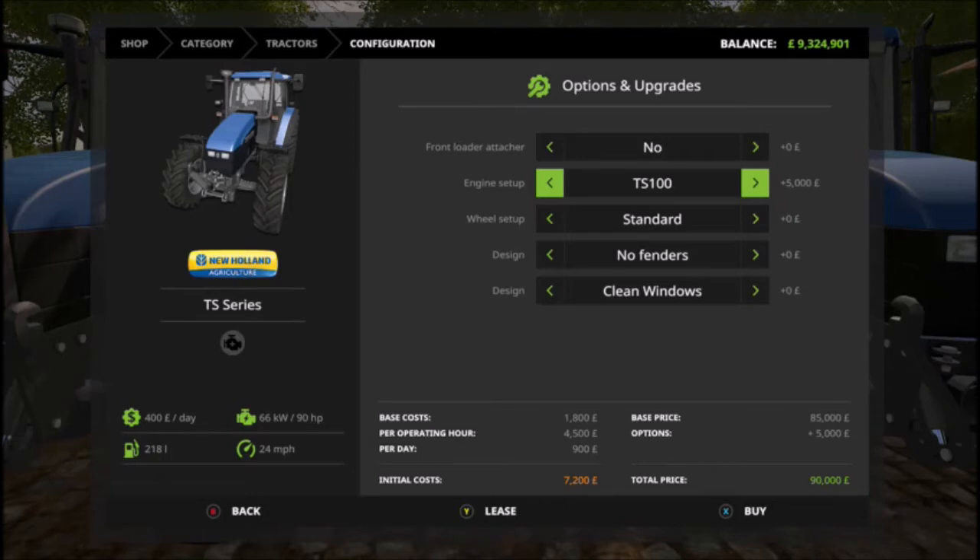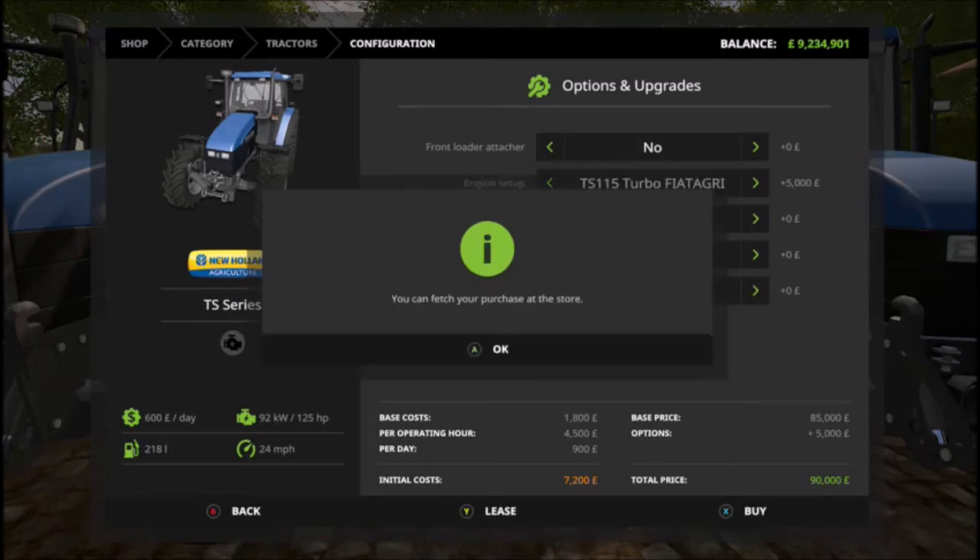You also get the TS100 and the TS110, both at 400 a day, taking you up to 100 brake horsepower. There's also a Fiat GRI option at the same daily price for the same brake horsepower — I'm not quite sure what that adds. We'll buy one just to take a look and see if there's anything different.